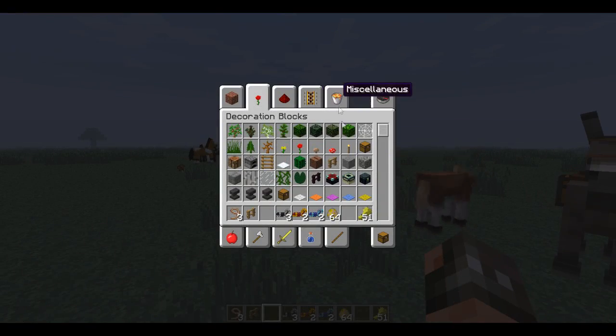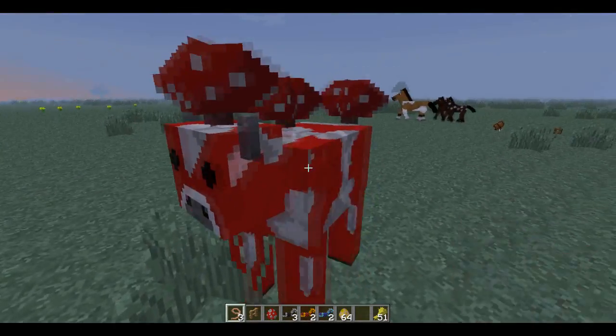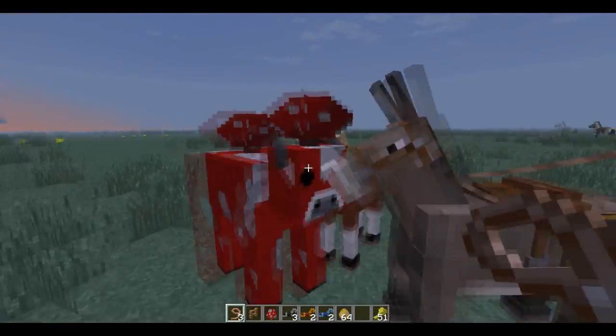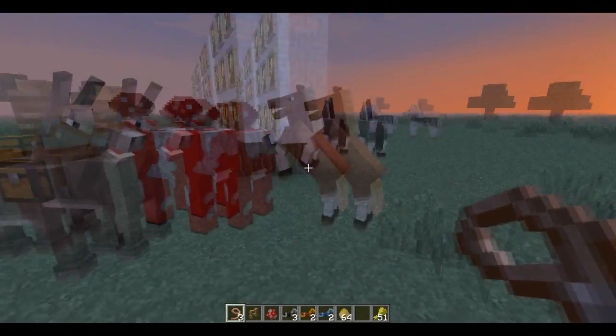And I think you can do this with all mobs — let's just try a random mob. Hell yeah, look at that! Can you do it with an untamed mob? You cannot.